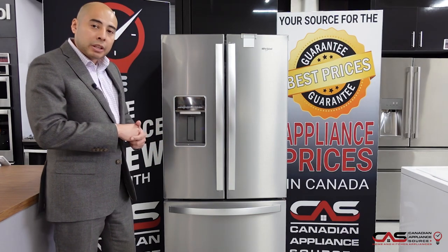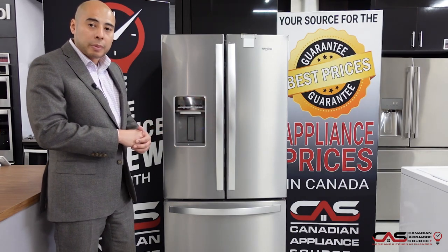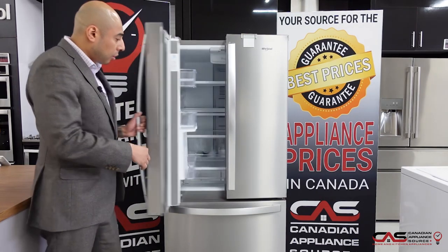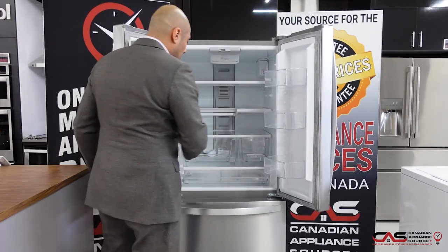You'll notice the water dispenser out here on the front — unique, as not many 30-inch French door models offer a water dispenser on the front. You'll also notice that it takes up no capacity on your door, so even when I open it up I'm still getting a lot of door storage.